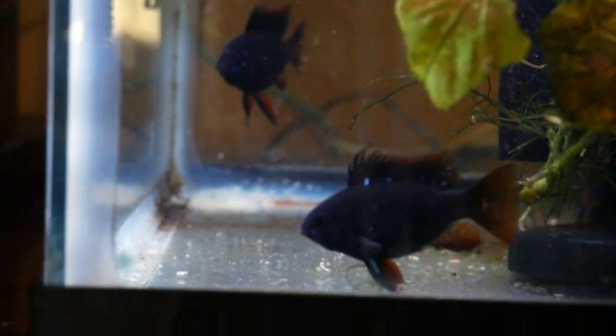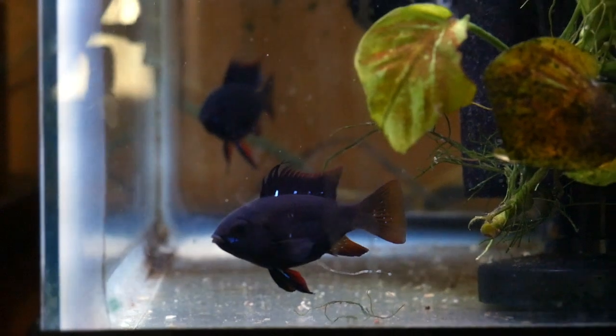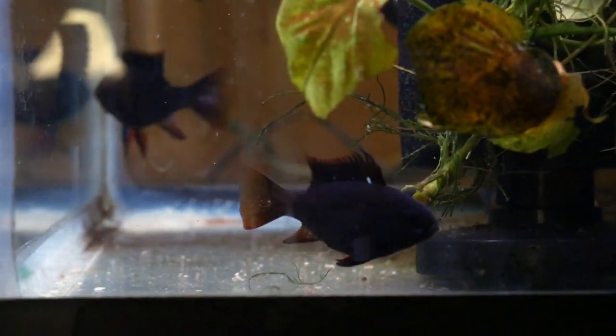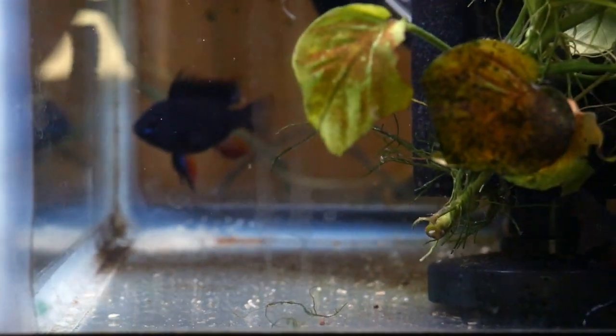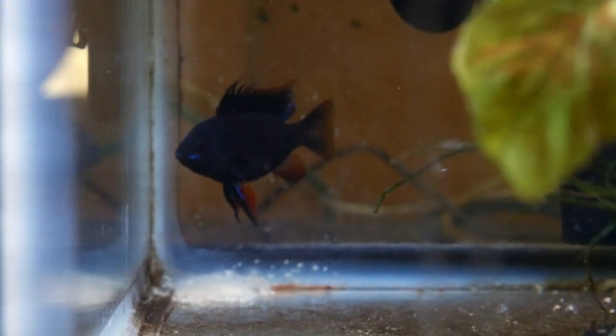That's something I haven't been doing — I'll change that. I'm trying to breed these gold rams right now and they're not doing it. If they come from my blacks, you've got to have the TDS down around 100. I set it up at about 90, let it go to about 105, then change about 50% of the water with RODI.